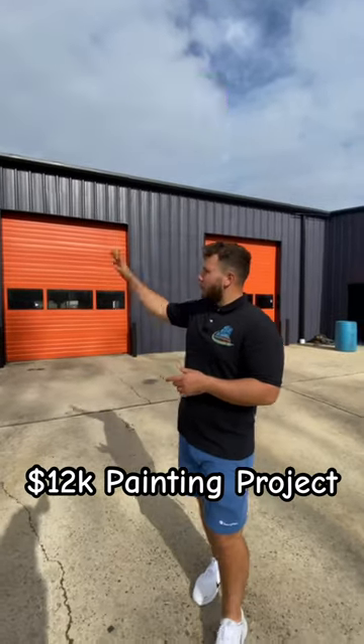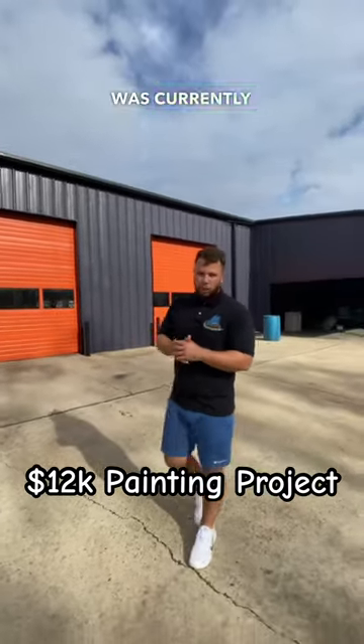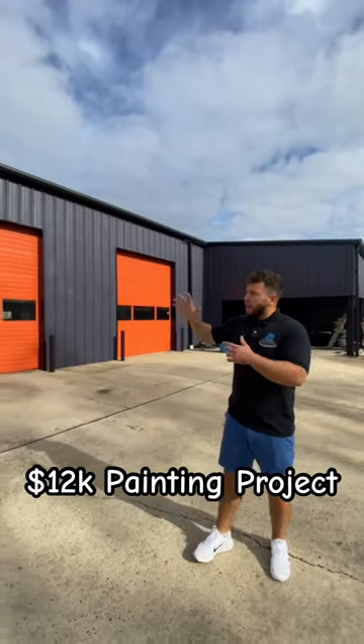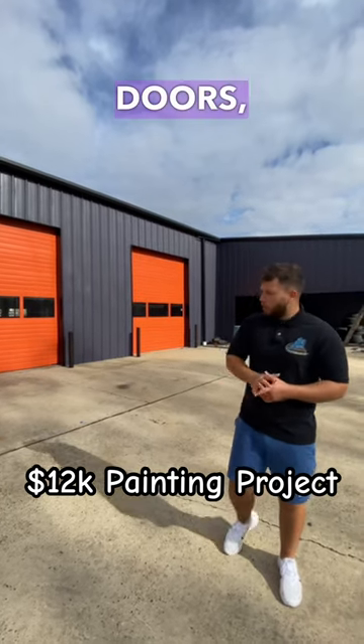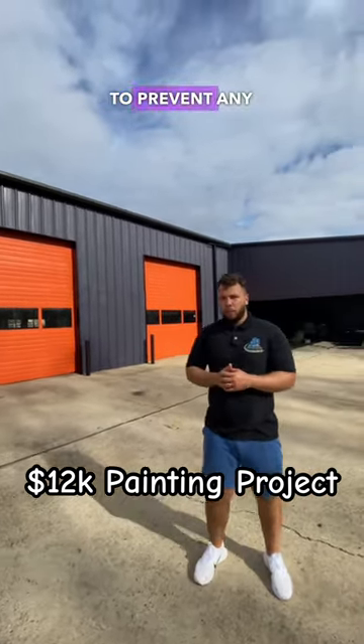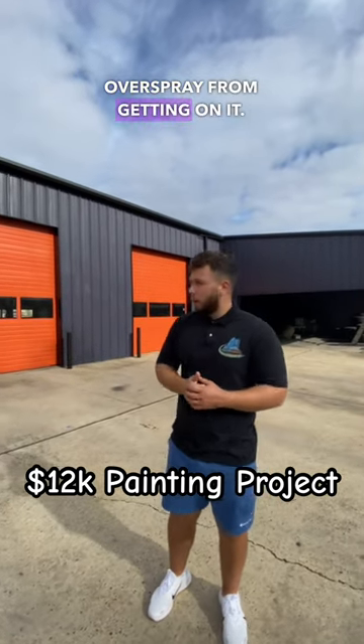Secondly, we sprayed the entire metal building and metal siding, covering everything that was already sprayed black to prevent any purple slate from getting on it. Lastly, we did the garage doors, making sure to cover the garage door trim all the way to the side to prevent any orange overspray from getting on it.